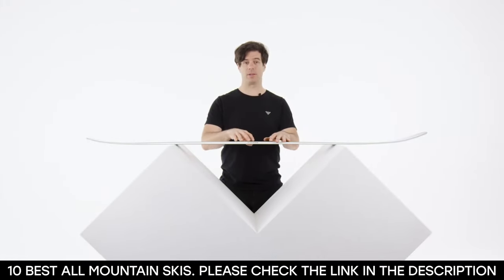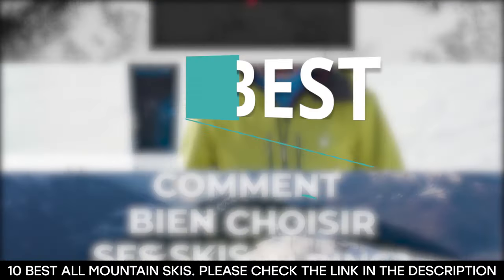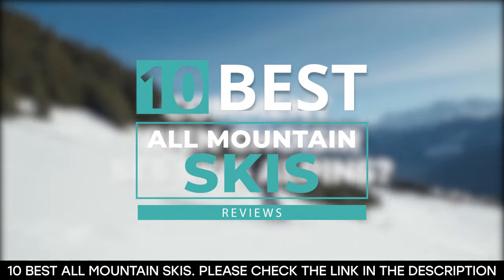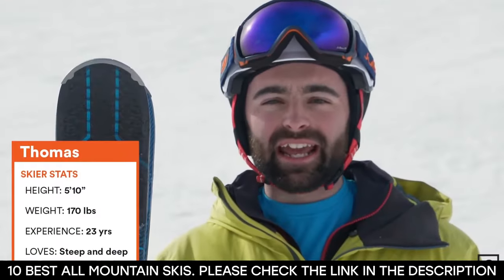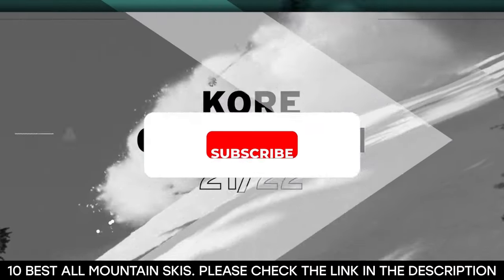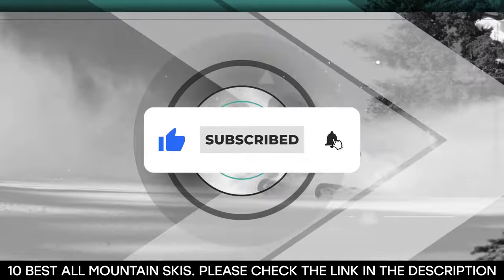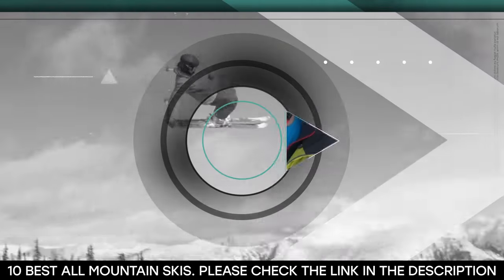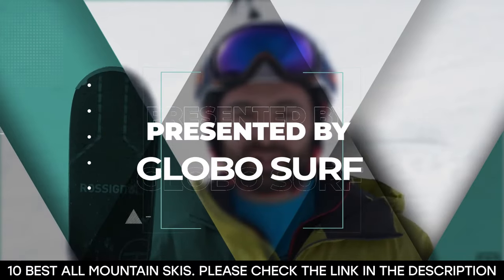So in this video we've made things easier for you. We've come up with 10 of the best all-mountain skis for both beginners and experts that are sure to give you a great performance on the snow. Before we get started, be sure to hit that like button, subscribe to our channel, and hit the notification bell so you never miss any of our upcoming content. This video is presented to you by GloboSurf.